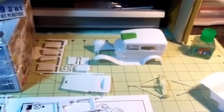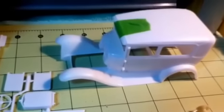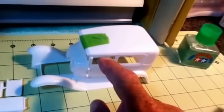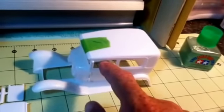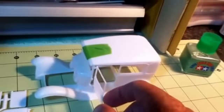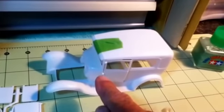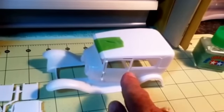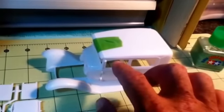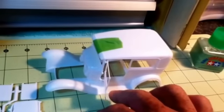Hello YouTube community, just a little bench update. I have my hinges on the door and they open and close real nice. I was going to drill them out and use straight pins to make some metal pins — I might do that if the plastic ones break off, but right now they're working real good.